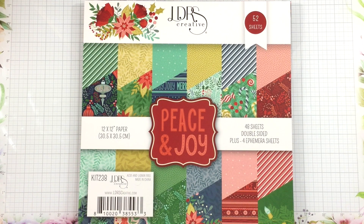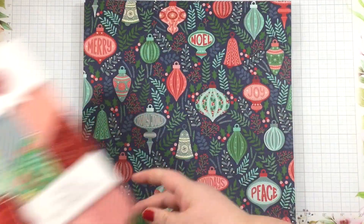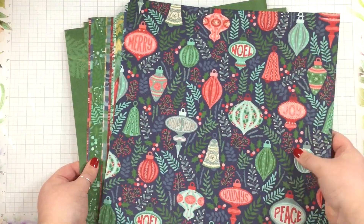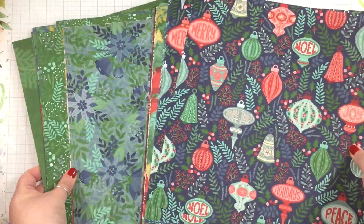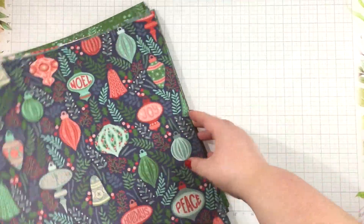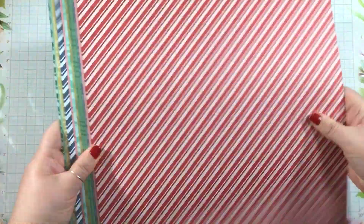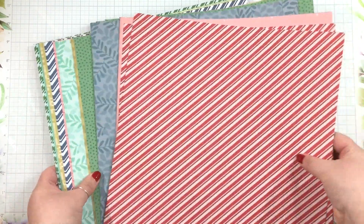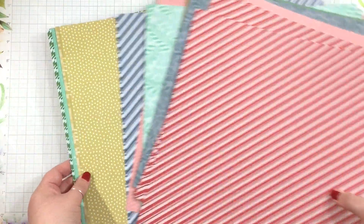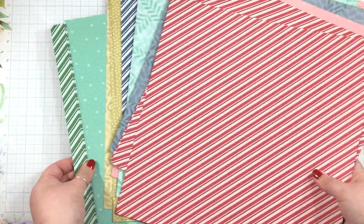Hi everyone, it's Linnea and today we're going to do another HSN throwback project. Today I'm using the Peace and Joy paper pack from HSN. I'm just going to take a peek through these papers and find one that I like for my card. Remember that these papers are double-sided — you'll find bolder patterns on the front and more subtle patterns on the back side.